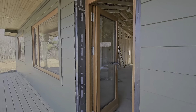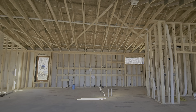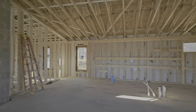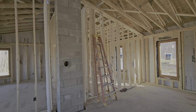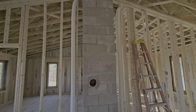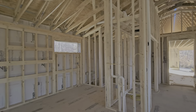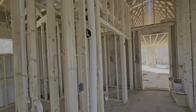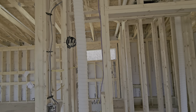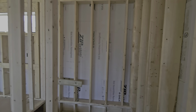I wanted to show a unit called the energy recovery unit, I believe they're called. Basically we're going to bring fresh air into the house. You're looking at some ductwork here — it looks like dryer vent. One of those is going to blow fresh air into the bedroom and the other one is going to remove house air from the living room. There's a couple over here too. This one immediately in front is going to blow fresh air out in this entryway, and the other one is going to remove stale air from the pantry area.